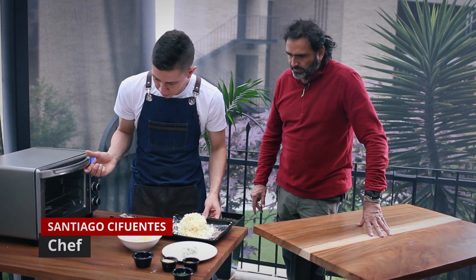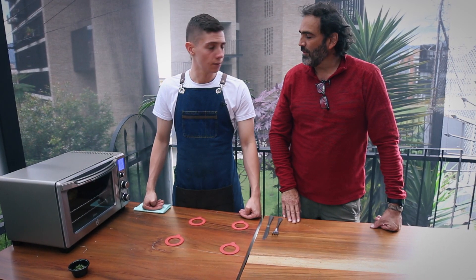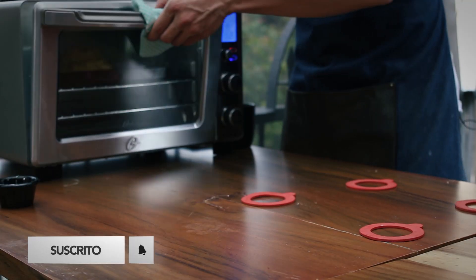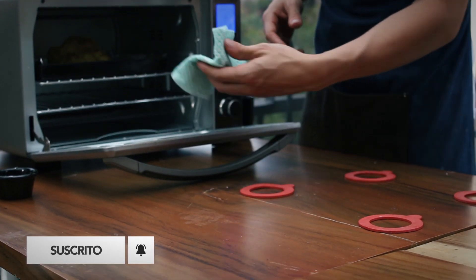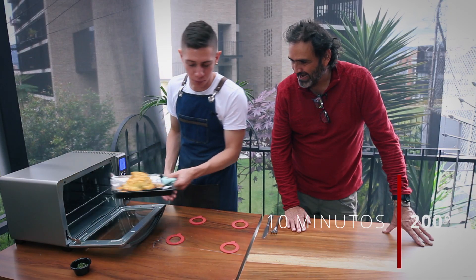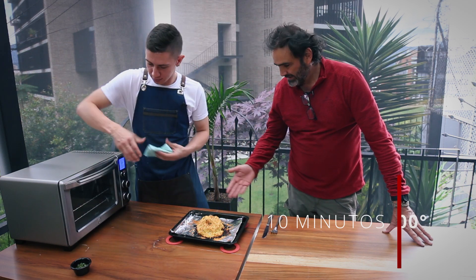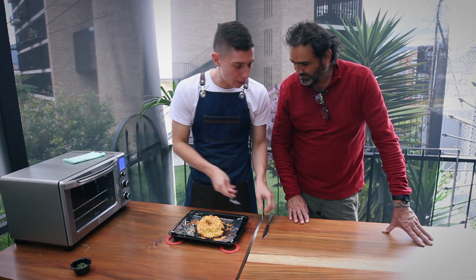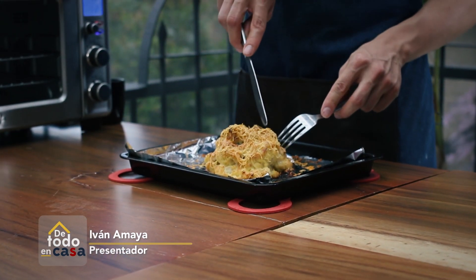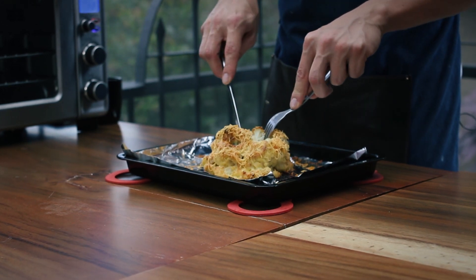Vamos para adentro. Santi, ¿será que abrimos eso o qué? El olor es increíble. Ya pasaron unos 10 minutos a 200 grados nuestra coliflor en el horno. Y el olor, créame, ojalá se lo pudiéramos transmitir. Miren esto, por favor. Delicioso, ¿no? Gratinado muy bonito. ¿Lo partimos? ¿Querés una cascada? Hágale. Miren esto. Muchachos.